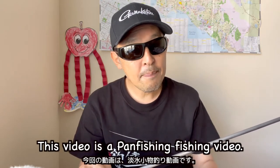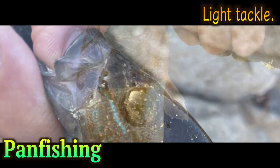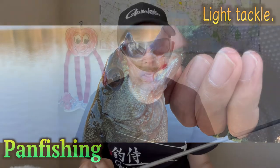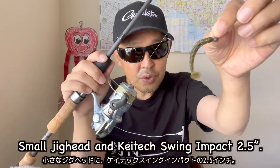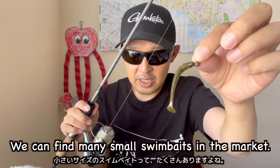This video is a pan fishing video. I went to a heavily pressured small pond using light tackle — a small jig head and KTX Swing Impact 2.5 inches. We can find many small swing baits in the market.